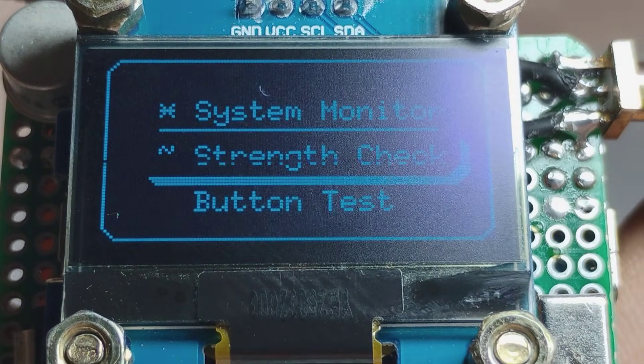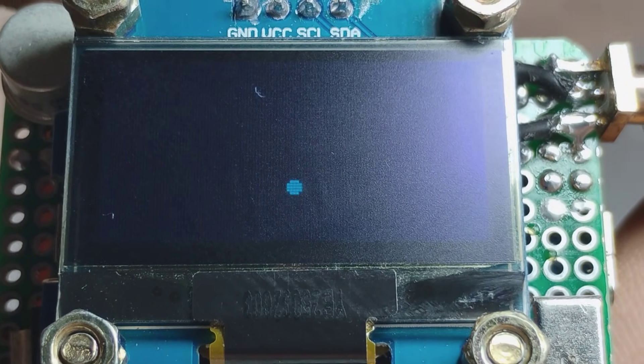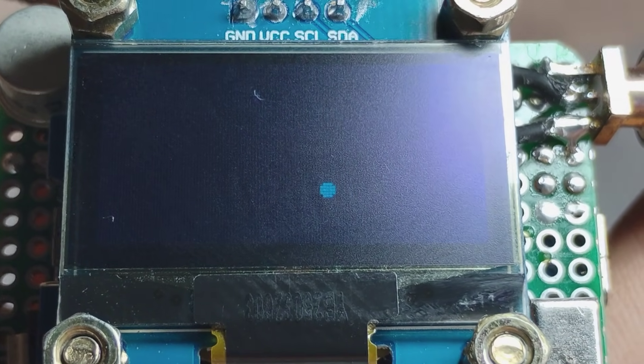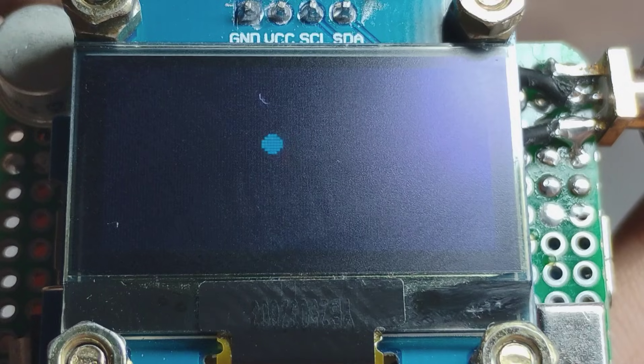As I showed you in day three, there's not much to show on the software side, but I've added another button and updated the code to check if it's working or not — and all the buttons are working fine. If you haven't seen all my walkthrough videos of making this from the start, I've created a playlist you can check out.